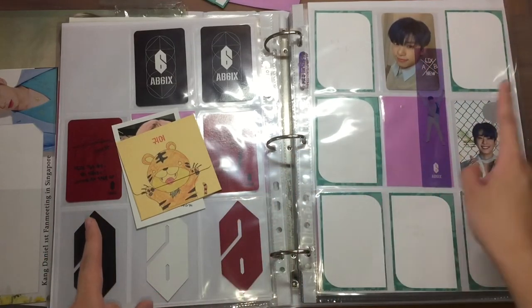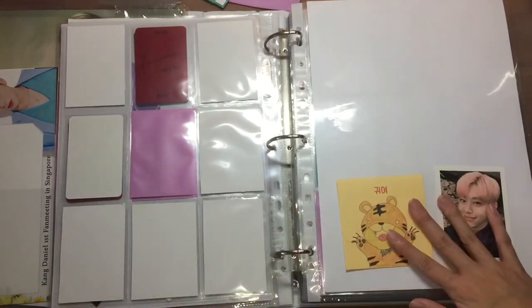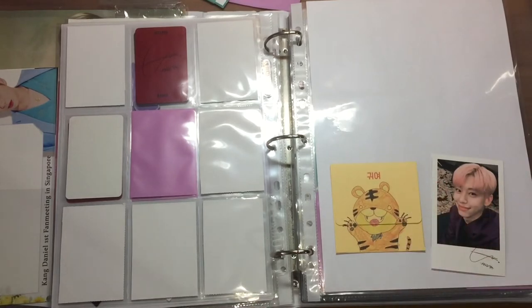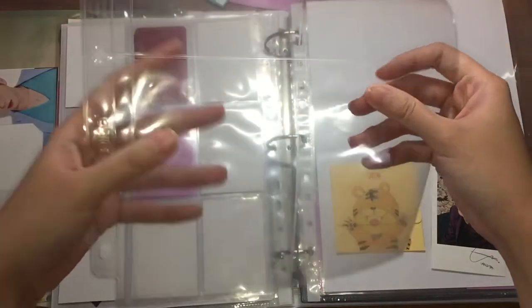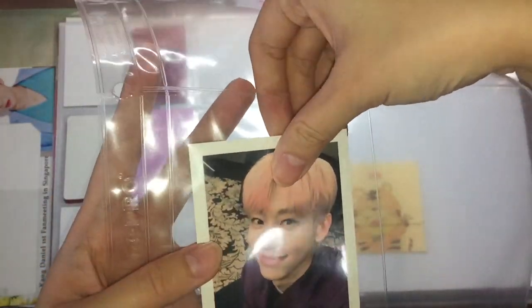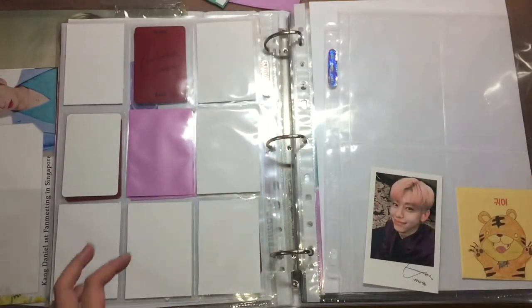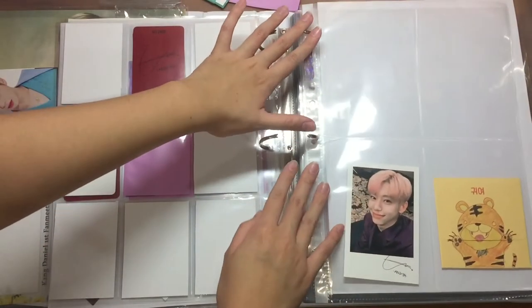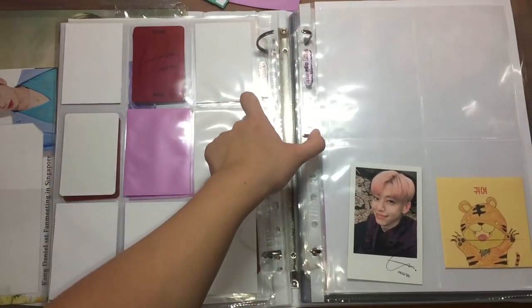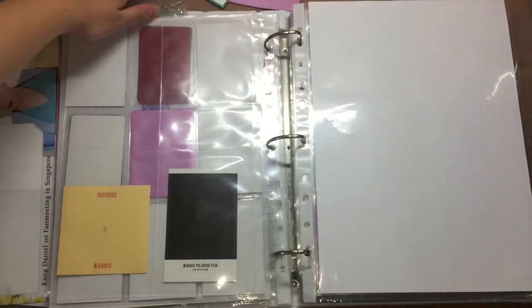I do have Ujin's photo card for an event. For now I'll leave the bookmark here. I don't have space for both, so I'll put them in a 4-pocket sleeve — let me grab one. I don't have any 4-pocket sleeves left. So this is the popup store postcard and this is the 6C envelope — I'll just place them here. I do have more popup store stuff coming so I can look forward to that. This is my AB6IX page, and moving on.